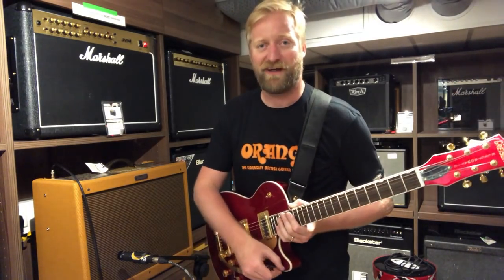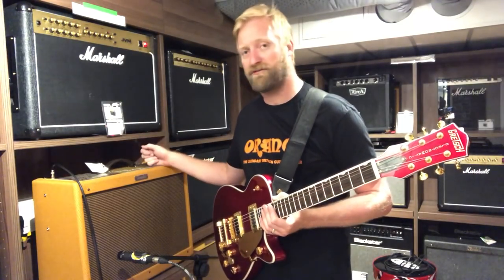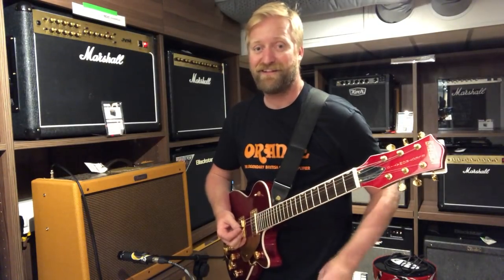I don't know why I'm doing this disclaimer on the last day. I've got this going into a Blues Deluxe Reissue on the dirty channel with the gain pretty low, but it's still pretty crispy. Lots of crunch here.